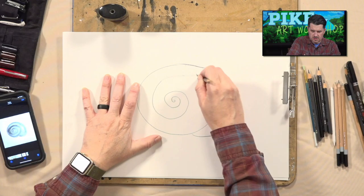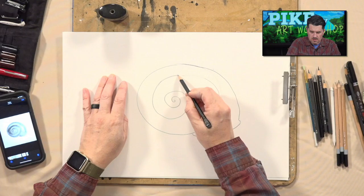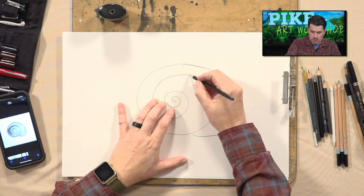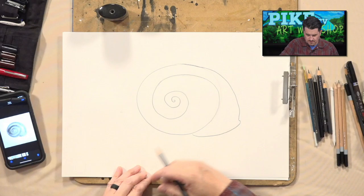Up at the top, I want to shape that up a little bit better — you can shape yours up too if you need to. The idea is for this to be nice and smooth; there shouldn't be a whole lot of edges. I can be a little bit of a stickler for things, but there — that's a little bit better.